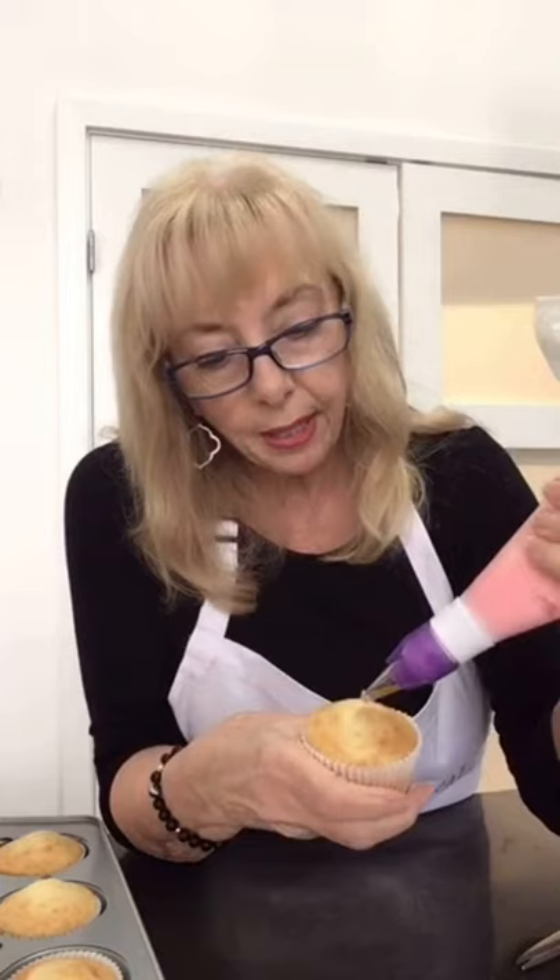I put it in the bag, twist it so it's really under pressure — the more under pressure, the better. This one I'm going to do exactly what I just did on those little flowers but right on top of the cupcake, and I'm going to make it bigger. Starting in the center, going all the way out and all the way back in.